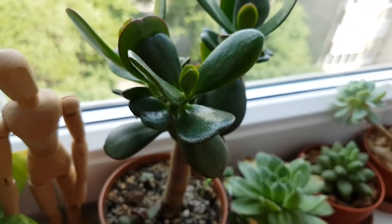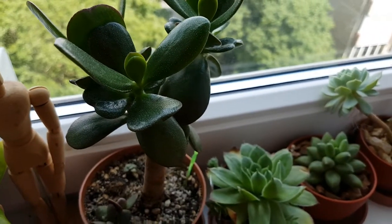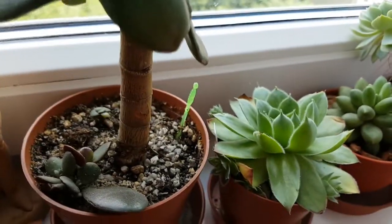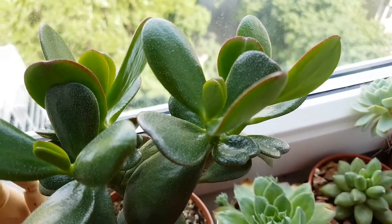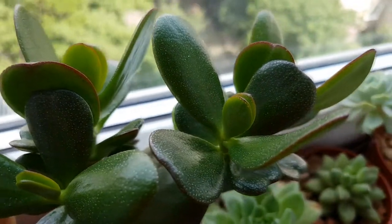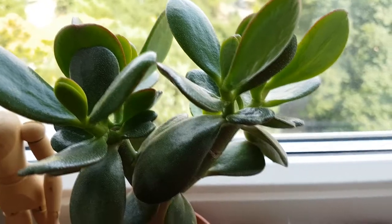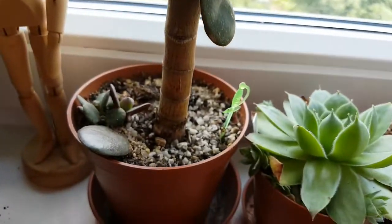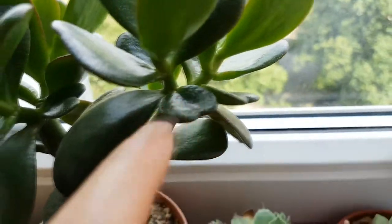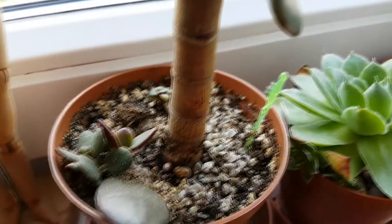Right next to it is my jade plant. I have pruned most of my jade plants back in February or March and these are the new leaves it has. I like that some of the new pairs of leaves have this heart kind of shape, which is interesting. I would like this to grow a bit more and then I am going to prune it again. I would like it to have a nice tree-like look — here are two branches and I would like it to branch out into two, so they need to grow a bit more before I prune it again.